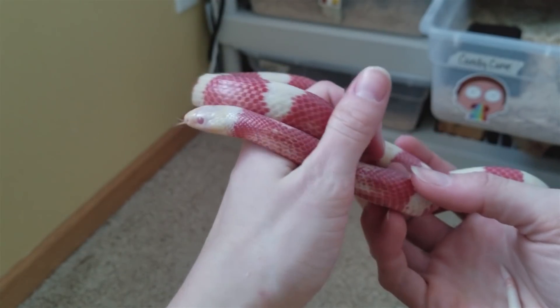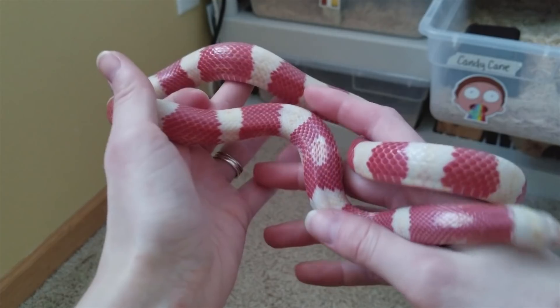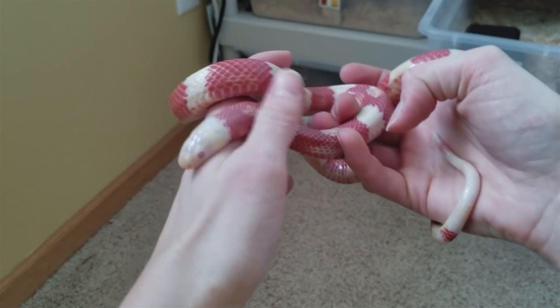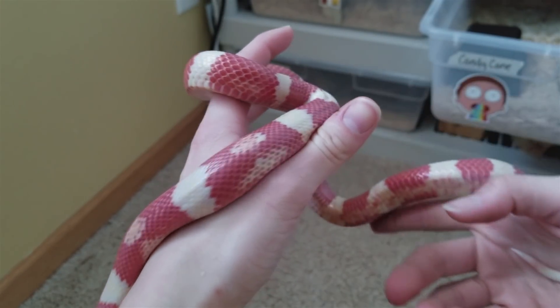Once your snake is better, you need to determine whether it caught the upper respiratory infection as a result of something wrong in its environment, or if the environment is fine, maybe it caught it elsewhere — sometimes it's just hard to tell where they got it from. Sometimes a snake may not be showing any wheezing symptoms at all but will have that excess saliva, so I recommend once every three weeks or so doing a visual inspection on your snake's mouth just to make sure you stay on top of things.